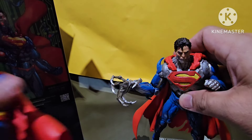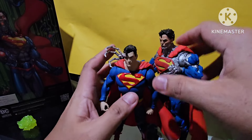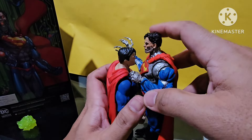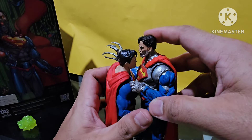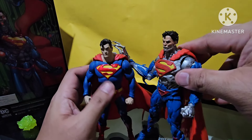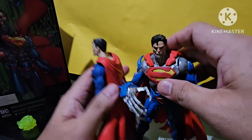My very first McFarlane Superman — this is the height difference. You can see Superman only comes up to the nose of this Cyborg Superman. I guess that concludes our comparison.